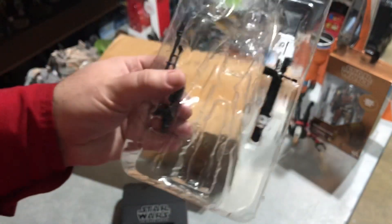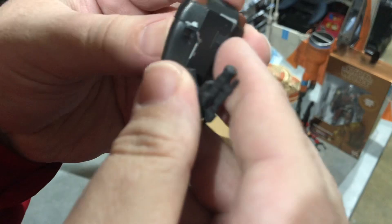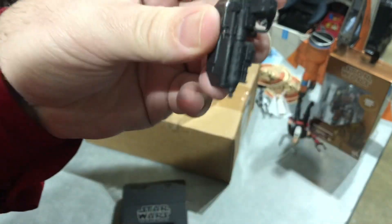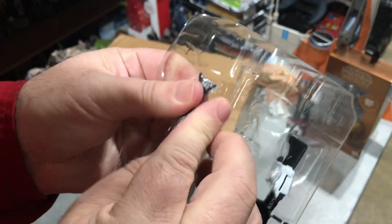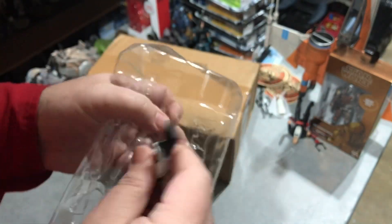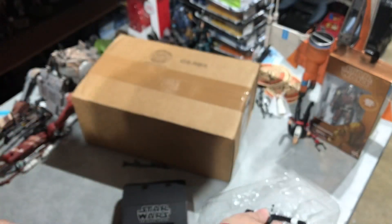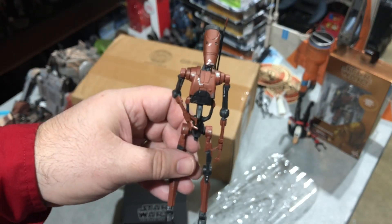He does come with several weapons. We have the standard Battle Droid blaster, which I'm pretty sure attaches to the backpack — there we go. Then we've got the long rifle like we got with a lot of stormtroopers, and also what looks like a First Order heavy gun that we've gotten with a couple of figures. So nothing new with these weapons — just a new paint job to signify the character from the video game, which is kind of cool.